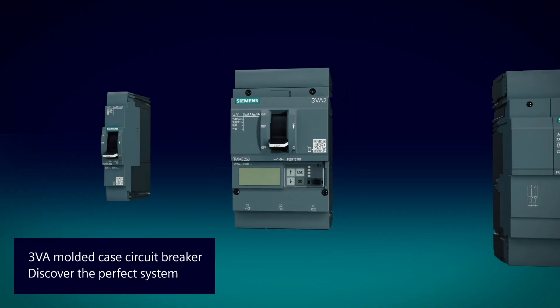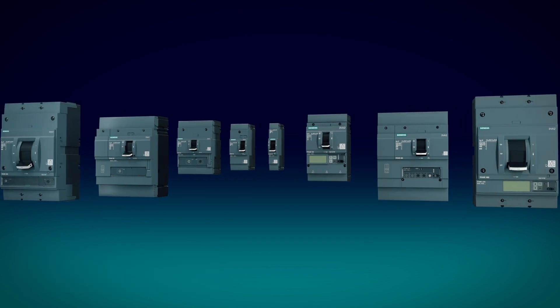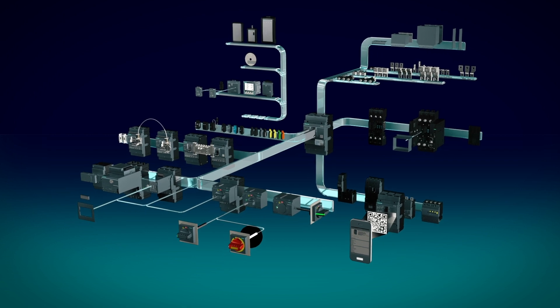The 3VA Molded Case Circuit Breaker. Discover the perfect system. Sophisticated, modular, and highly variable.